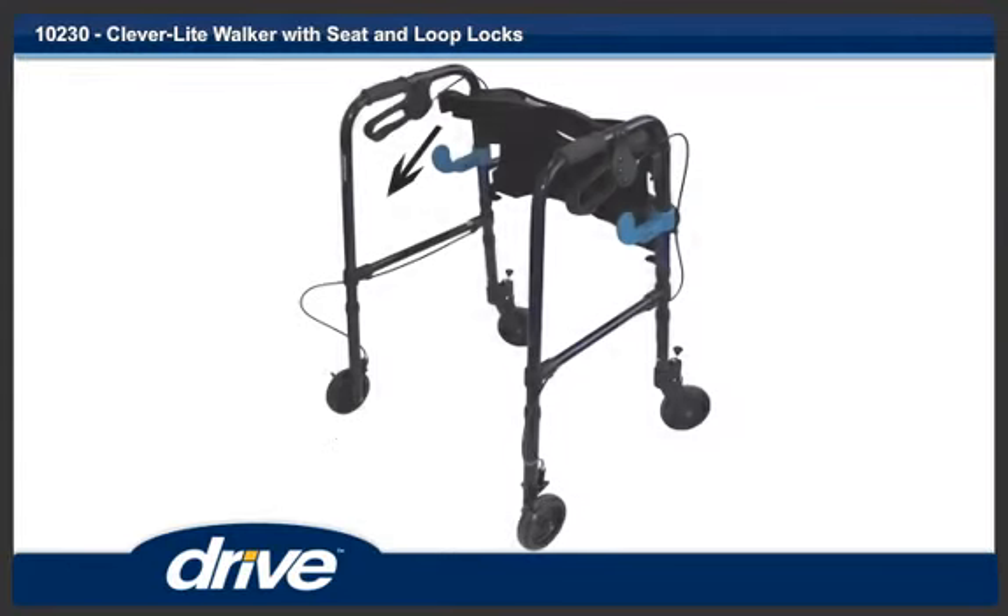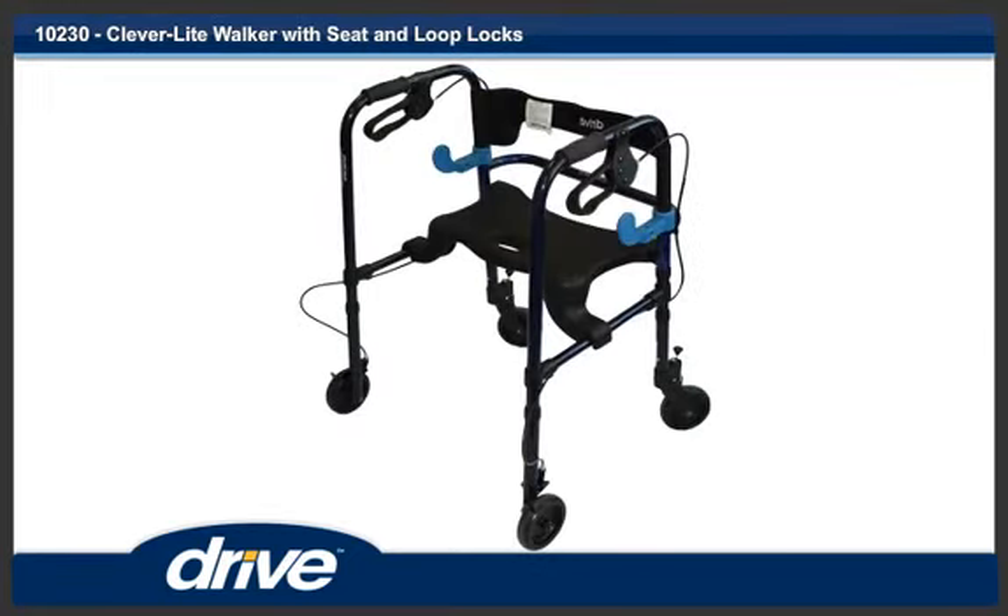Step 5. Flip the seat down. Step 6. The seat must rest on the lower tube of the side frames of the walker. Reverse this procedure to use as a walker.